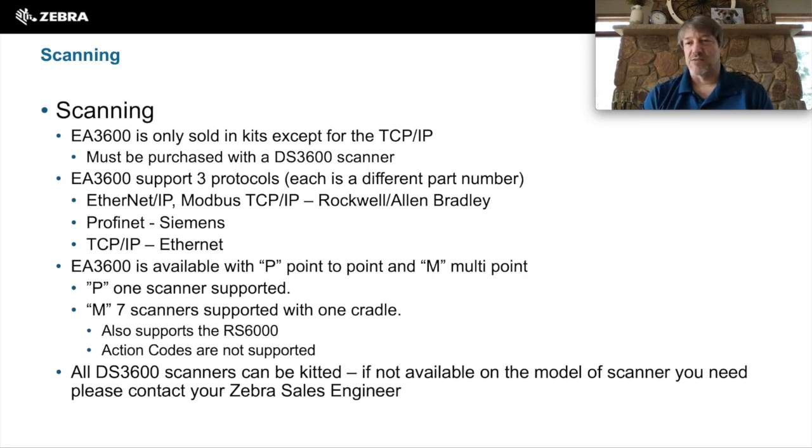All DS3600 scanners can be purchased with it, but they might not be kitted. If you need it to be kitted, please contact your Zebra sales engineer and they can help you with that. The EA3600 comes in several different models: Ethernet IP and Modbus are kitted together for Rockwell Allen Bradley systems; Profinet for Siemens; and TCP-IP for Ethernet IP. They also come in two different flavors: point-to-point and multipoint. The multipoint supports up to seven scanners via the wireless cradle, but it does not support action codes. The multipoint is also required to support the R6000.